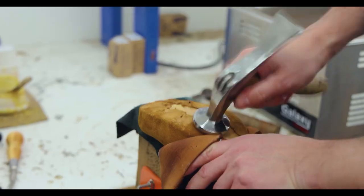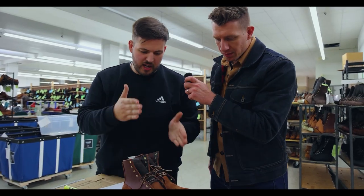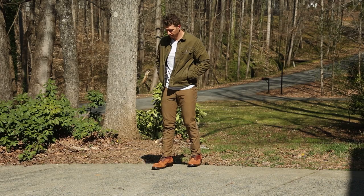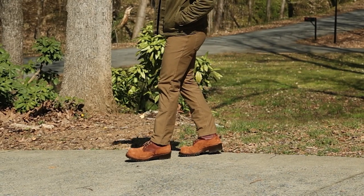Not too long ago I visited Spokane and did a factory tour of the JK boots facility. If you want to see that video I have a link in the description down below. Prior to my visit I tried out the JK Climber — it's the most durable and rugged work boot I've ever tried personally. The only problem is that I'm not an arborist, I'm not a line worker, so I basically never really got to wear them around.